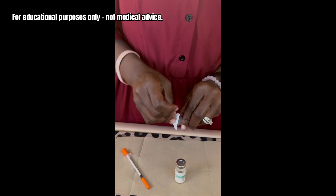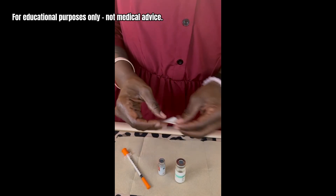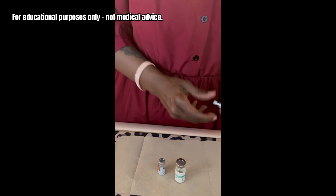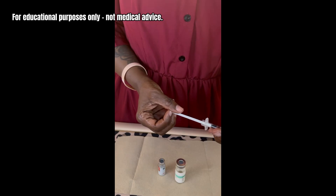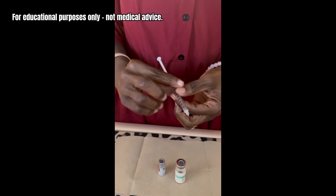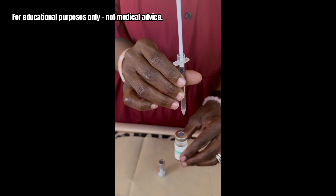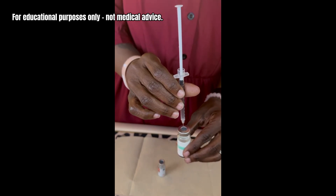I'm going to go ahead and clean off the SS31 peptide vial. I always take off the back of the syringe and pull it all the way back to get some air in it. Then I take off the top, hold the bacteriostatic water straight up, tilt the syringe itself at an angle, and go down.